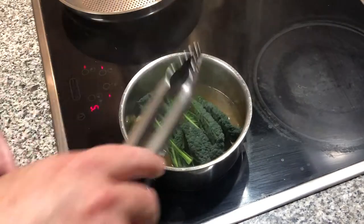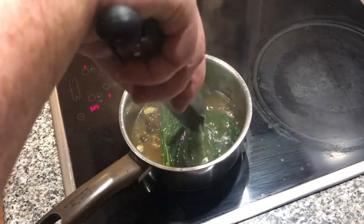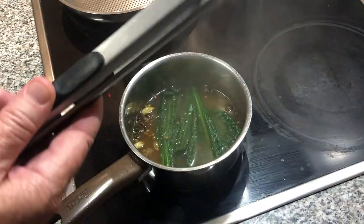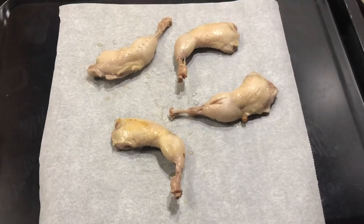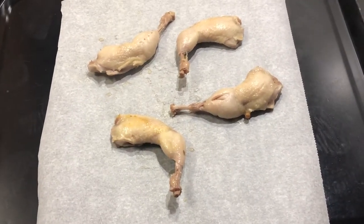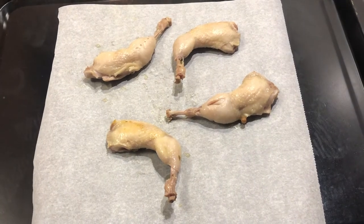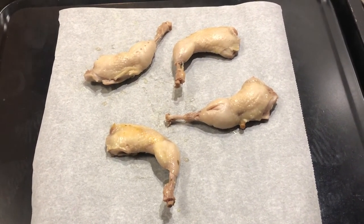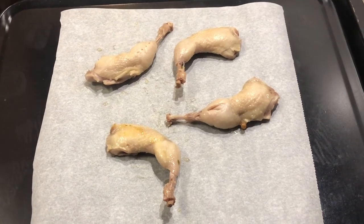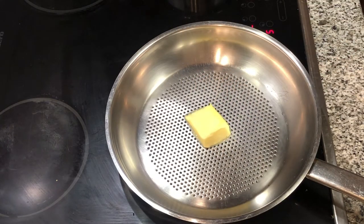The cavolo nero is going in the same cooking liquid — that's just for the side — and will cook while everything else is cooking. You can see these legs steaming dry, and the drier the skin when you put it in the oven, the more crispy it will get. If it doesn't go completely dry I might even pat it off with some paper towel. For the quail breasts, I've got a not super hot pan, just a warm pan.